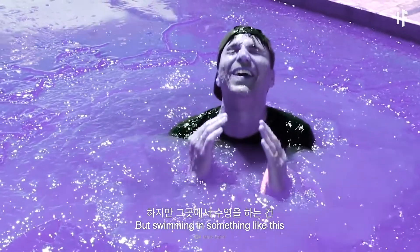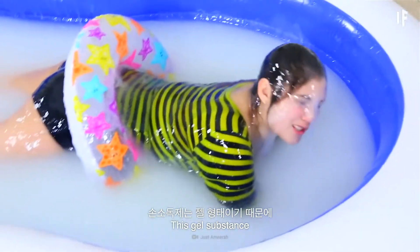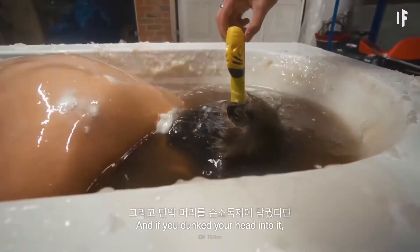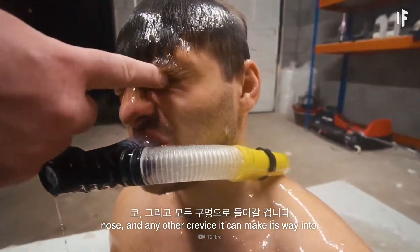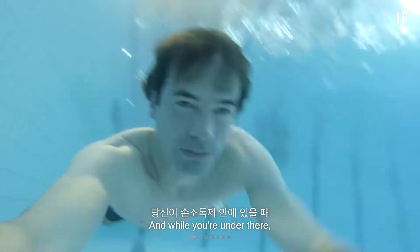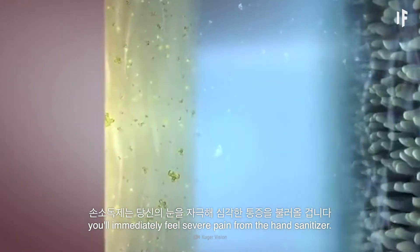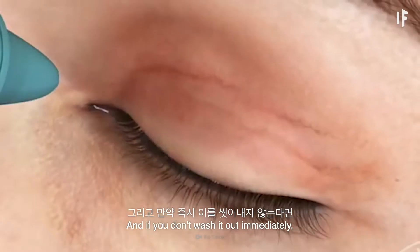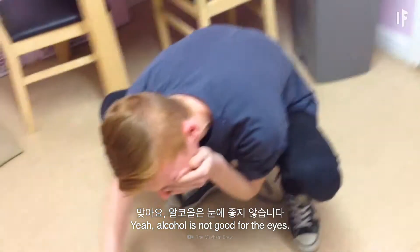But swimming in something like this would be more like swimming in jelly than in water. This gel substance would be a gloppy, thick mess to swim through. And if you dunked your head into it, it would fill your ears, nose, and any other crevice it can make its way into. And while you're under there, don't try opening your eyes. If you do, you'll immediately feel severe pain from the hand sanitizer. And if you don't wash it out immediately, you could go blind. Alcohol is not good for the eyes.